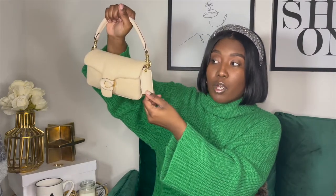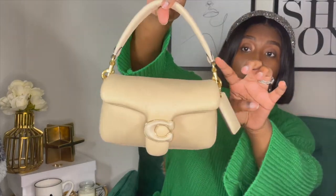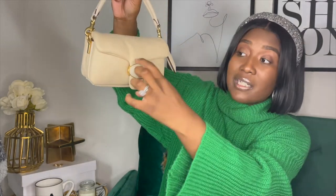It has this cute little Coach tag on the side — you could take that off if you don't want it there. To be honest, I don't know how to get it off, so it's just going to stay. It does have gold hardware on it with the Coach branding. So yeah, I love this bag, super soft.